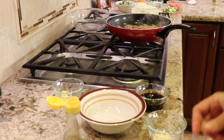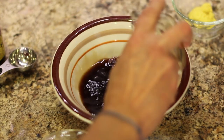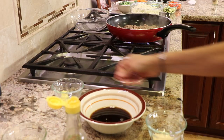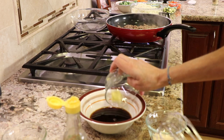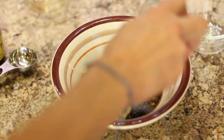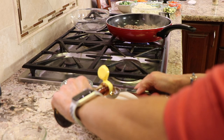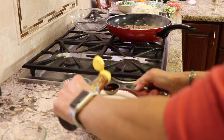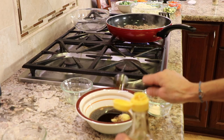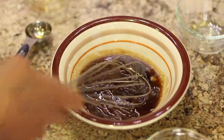While our turkey is cooking, I'm going to combine the coconut aminos in a bowl to make our sauce — very simple sauce to make. We'll add the ginger, some garlic powder, and the sesame oil. Sesame oil is a very strong flavor so you don't want to use too much, but it adds a really nice flavor. Then you're just going to whisk this to get everything combined.